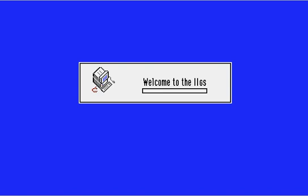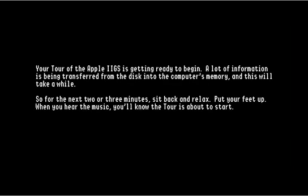What I'm going to be showing you today... oh, look at that progress bar, that's so awesome. Oh, that is just mesmerizing. I can hardly contain my excitement. And it's welcoming us because it's very welcoming. What I'm going to show you today is the program literally just called the Tour of the Apple IIgs. As you can see the text there: 'Your tour of the Apple IIgs is getting ready to begin.'